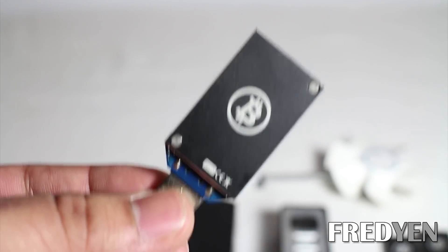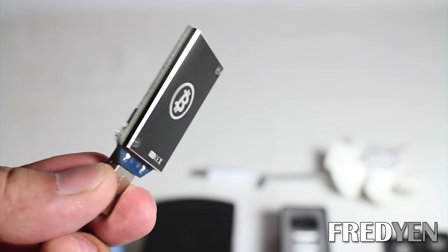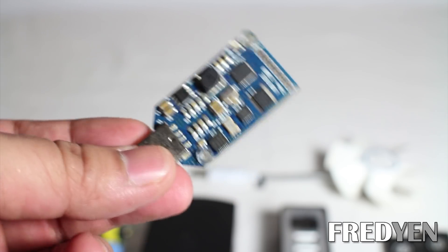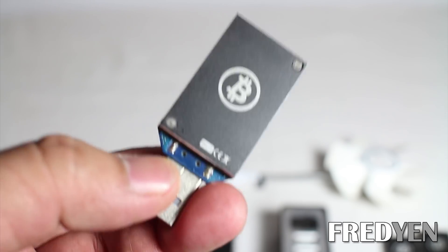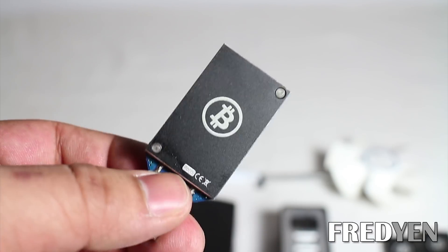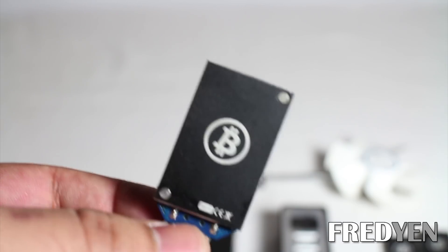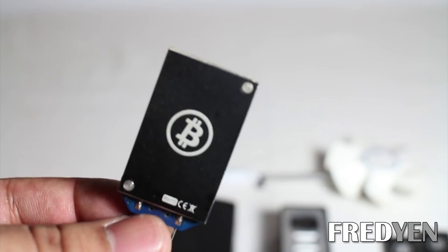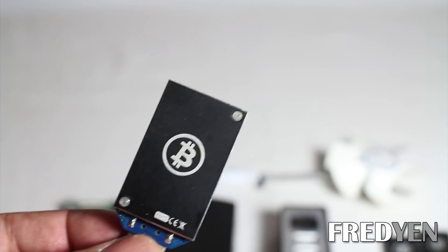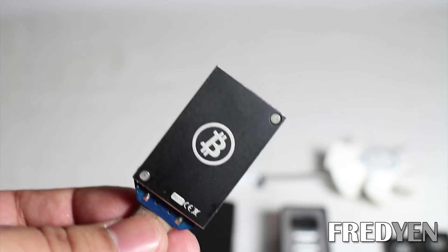This is the actual hardware that mines for Bitcoins. It's called an ASIC miner or a block eruptor. This is basically just a chip that has one job and that is to mine for Bitcoins. It can be powered by USB so you can plug a bunch of these into a USB port. This specific one mines at a rate of 335 mega hashes per second. I have 6 of them, so this gives me over 2 giga hashes of mining power.